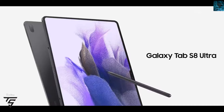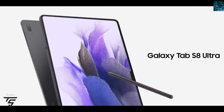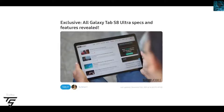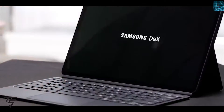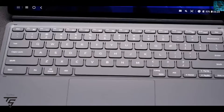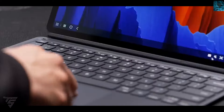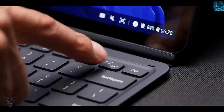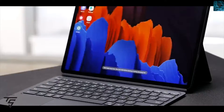Welcome to Technosurge YouTube channel. Today we have news regarding features of the Samsung Galaxy Tab S8 Ultra, revealed by Sammobile. They say that text mode, which was only supported in landscape mode for the S7, is now supported in portrait mode also, so you can use Samsung DeX in both landscape and portrait mode.